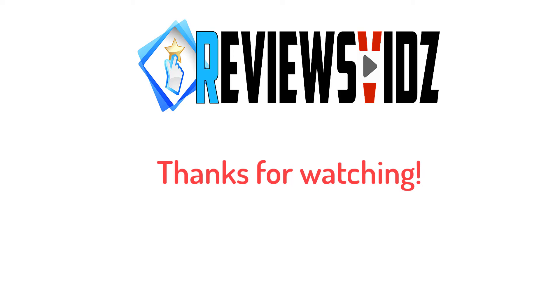Thanks for watching — hope you liked this video! If this video was helpful to you, please remember to leave a like and subscribe to our channel to see more videos like this in the future. If you have any questions related to the products we listed here, leave a comment down below and we'll get back to you as soon as we can.